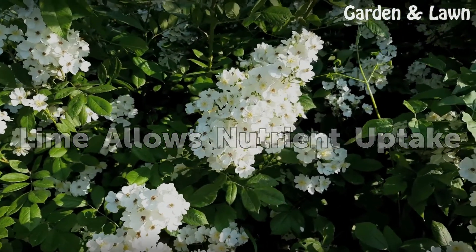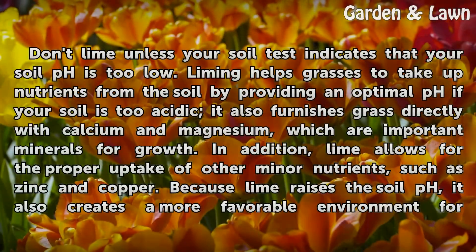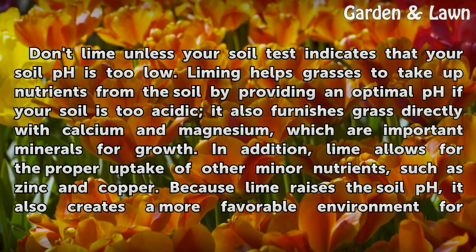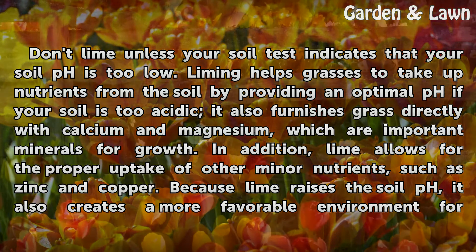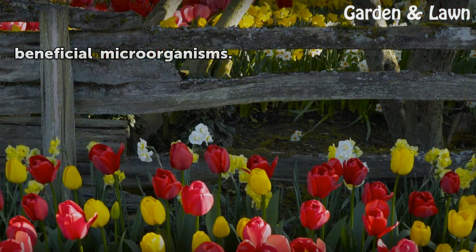Lime allows nutrient uptake. Don't lime unless your soil test indicates that your soil pH is too low. Liming helps grasses to take up nutrients from the soil by providing an optimal pH if your soil is too acidic. It also furnishes grass directly with calcium and magnesium, which are important minerals for growth. In addition, lime allows for the proper uptake of other minor nutrients, such as zinc and copper. Because lime raises the soil pH, it also creates a more favorable environment for beneficial microorganisms.